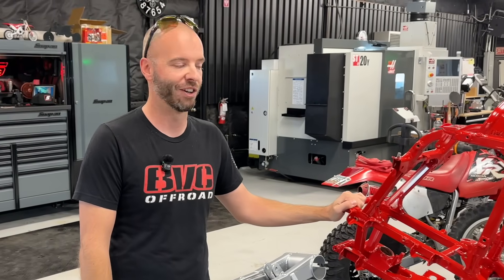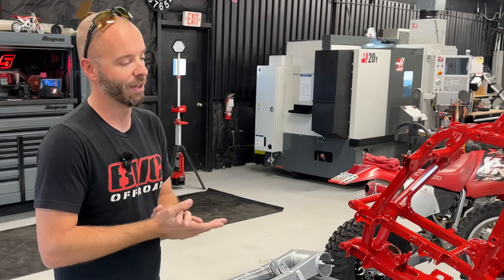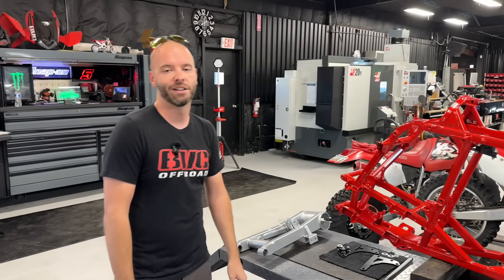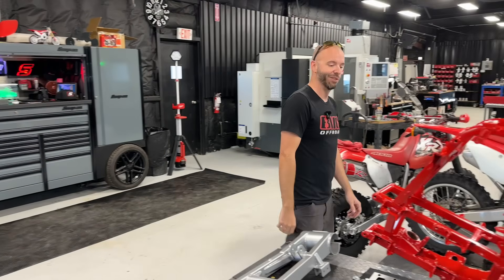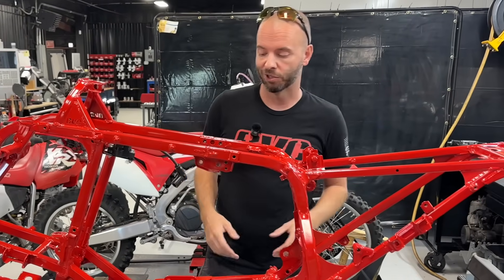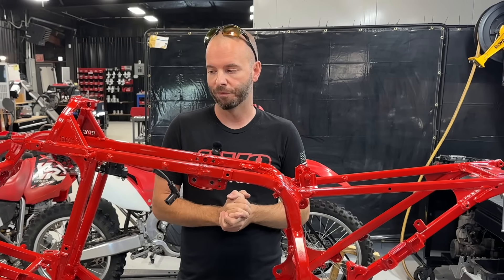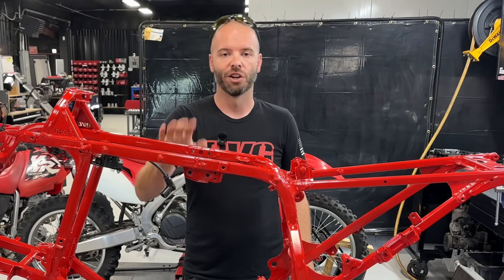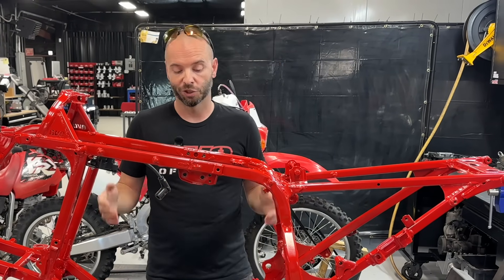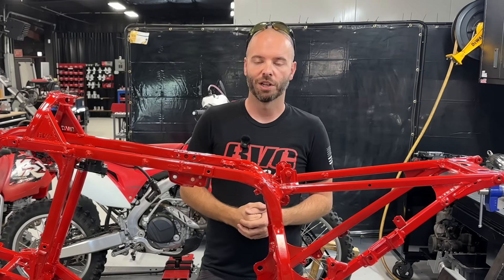The long-awaited KTM 300 / Gas Gas 300 build in a TRX 250R frame is underway. This is the first step to getting our billet frame finished — we're going to mock this thing up in a steel frame. We're going to do a complete walk-around today and show you what we've got going on with this project. There was a ton of modifications we had to do to this frame. Our customer actually sent this to us, and he basically wanted this bike built in a stock 250R frame.